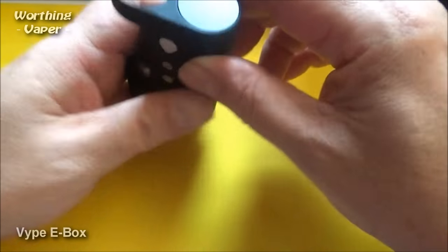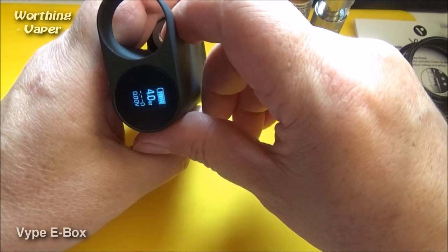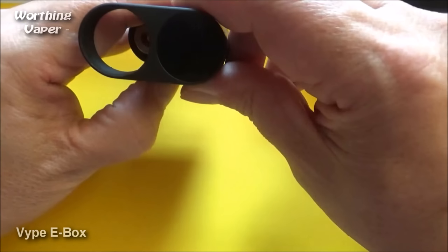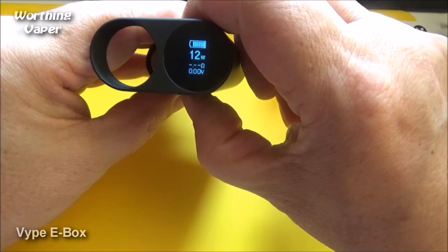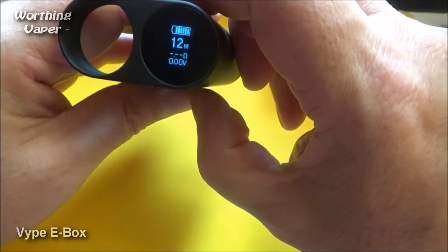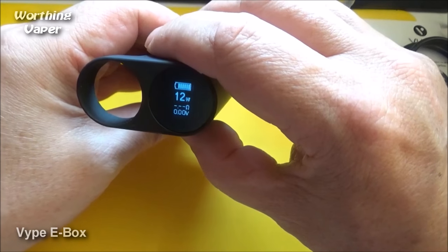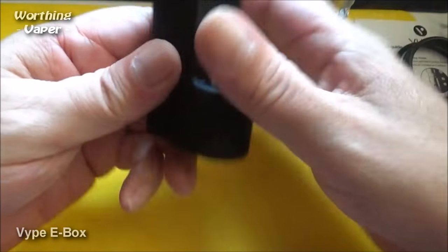To activate the device after you've turned it on, press this teardrop button — one, two, three. It will come up with the VIPE logo. It is actually a 4-watt to 12-watt device. Obviously there are no ohms showing for the moment because I haven't got the tank connected up. I believe the ohm is 2.1 — I would have liked to have seen that come down to around 1 ohm. That is the actual device itself.